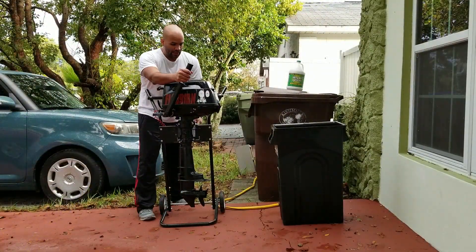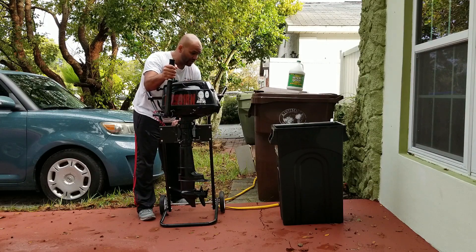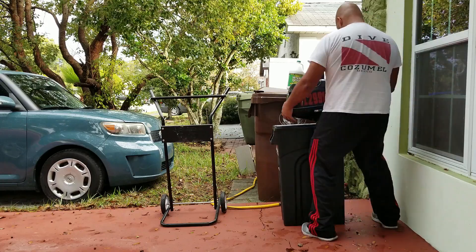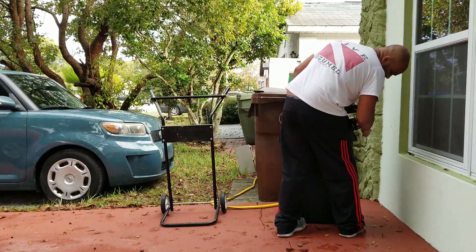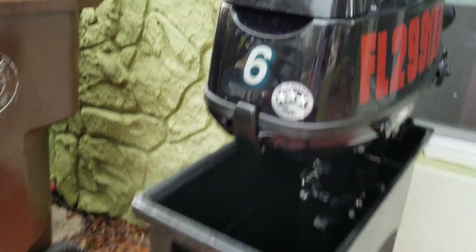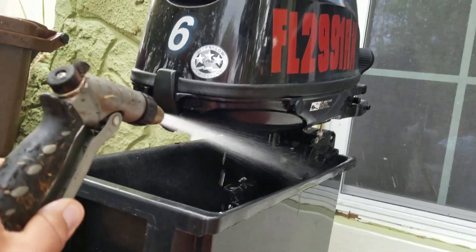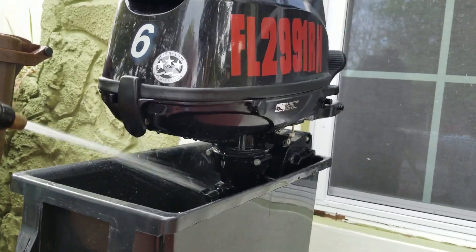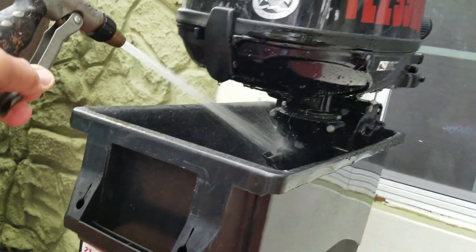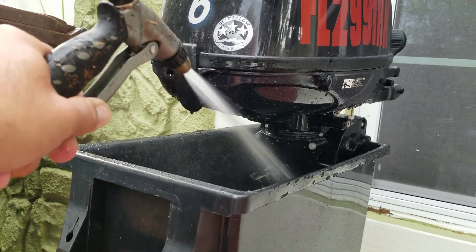Right now I'm going to take the outboard out of the stand. The outboard is now in place. First we're going to do a quick rinse — grab the hose. You want to rinse underneath because some of the salt and minerals get stuck in there, so make sure you rinse it at the bottom. Although these little outboards come with good paint so you're not going to have rusting per se, it's still good to be safe.